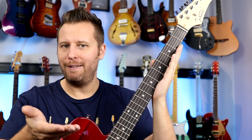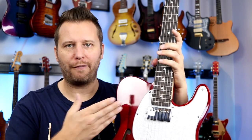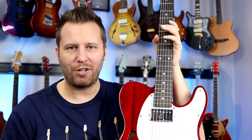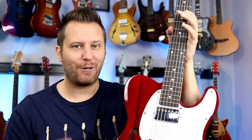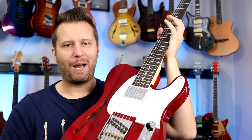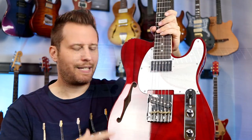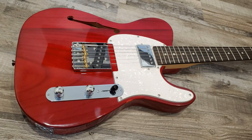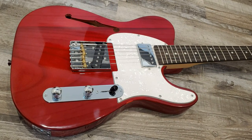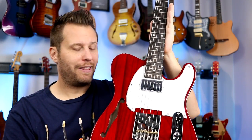As for the neck and fingerboard, we get actual rosewood. I know so many manufacturers are substituting in different woods because of various restrictions — Paufero, that kind of stuff. But ebony or rosewood is just so much nicer in my opinion. In terms of the aesthetics of this guitar, you don't often see this crimson translucent red with a rosewood fingerboard. Somehow maple is just more common, but I really love this combination.